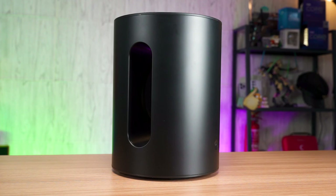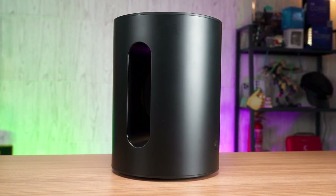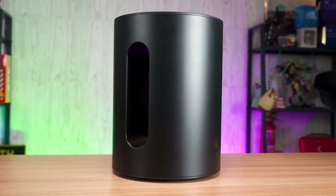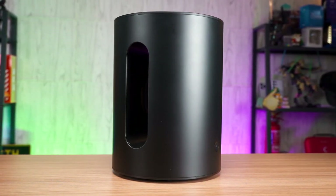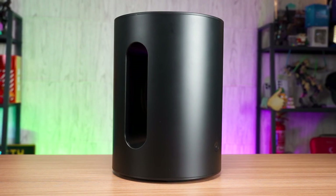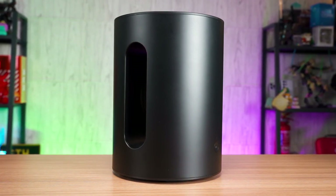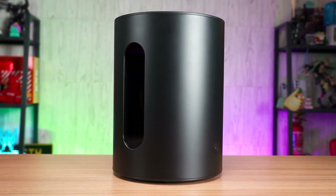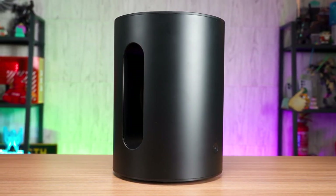We can immediately tell the difference once we enable the Sub Mini. The bass is now punchier than ever and it can be felt even if you are not near the system. Unlike other subwoofers that become boomy once you turn up the bass level or volume, the Sub Mini keeps the lows under control and it doesn't overpower the entire soundtrack.